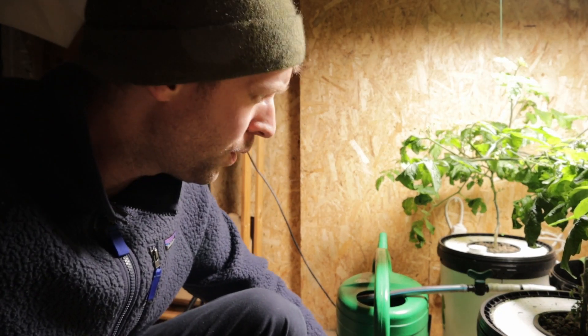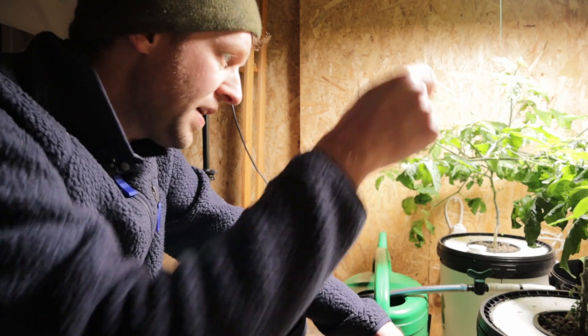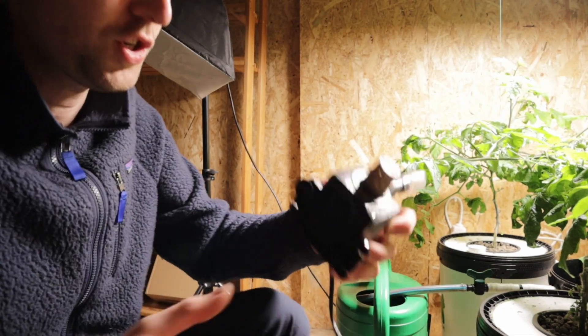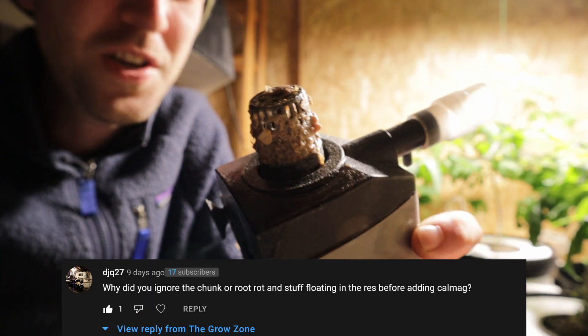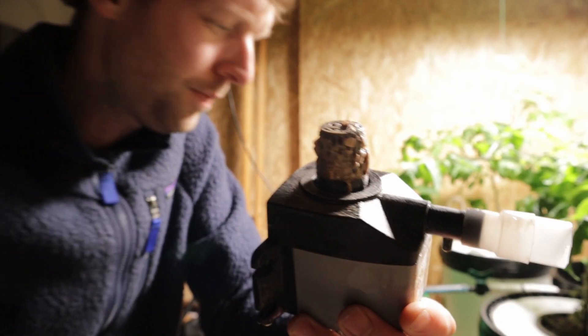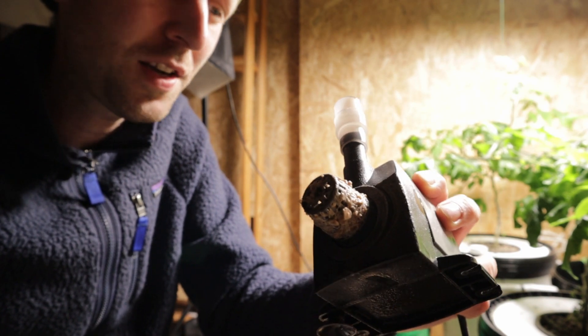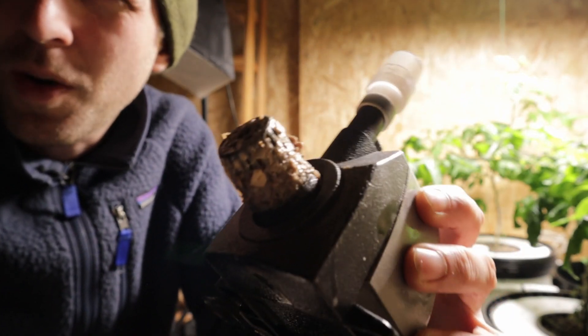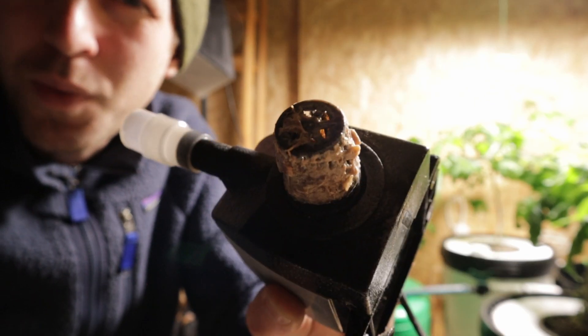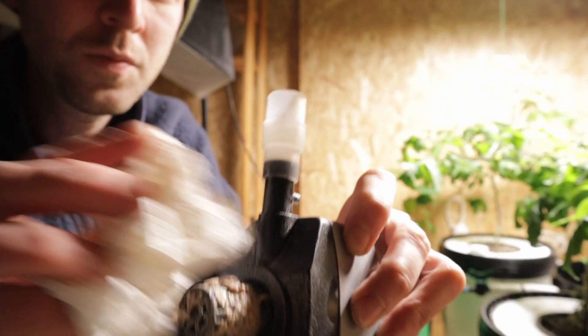I've got all the water out that I can. I've taken my pump out because I'm going to use it to pump our new water back into the reservoir. I just wanted to show you before I clean it — there was a comment on the last video saying why didn't you remove all the gunk from the pumps. The commenter was right. This is what can build up on your pump, which definitely needs cleaning once in a while.